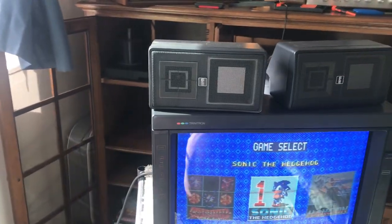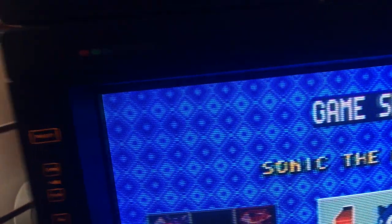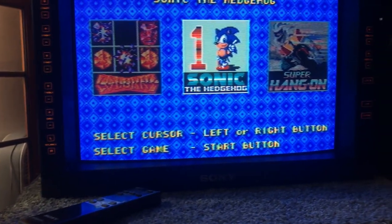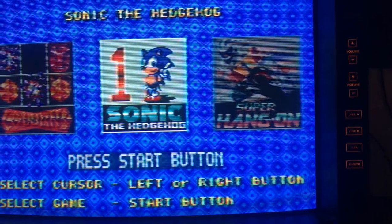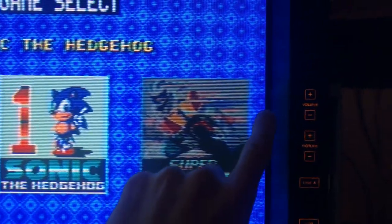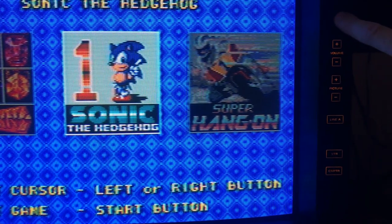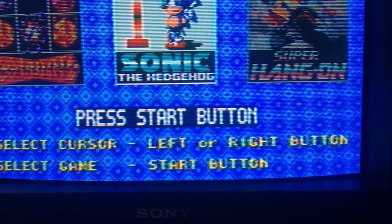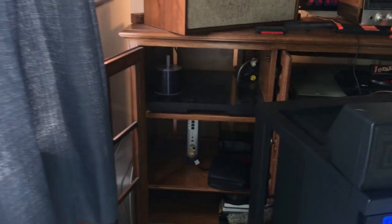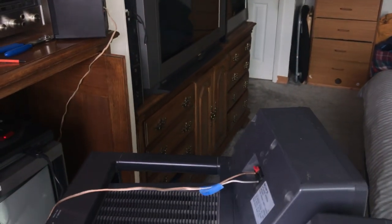One cool thing about this monitor is these light-up buttons on the side. Let's make the room dark and I'll show you. I love how they light up — they've got lamps in them. I'd just leave it on, but it's actually distracting while gaming because whatever source you're on blinks. The only way to stop the blinking is to hit this control button, then it stays solid, but all the other lamps turn off. So I leave it off when I'm using it.